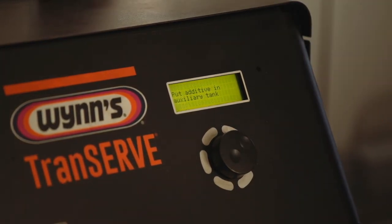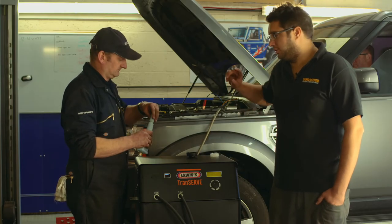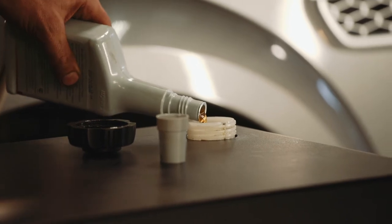What that does is, once you've poured the ATF additive in, running the vehicle for five to ten minutes will pump that additive through the gearbox, torque converter and all the oil pipes, to clean out any debris before we then introduce the new gearbox oil.